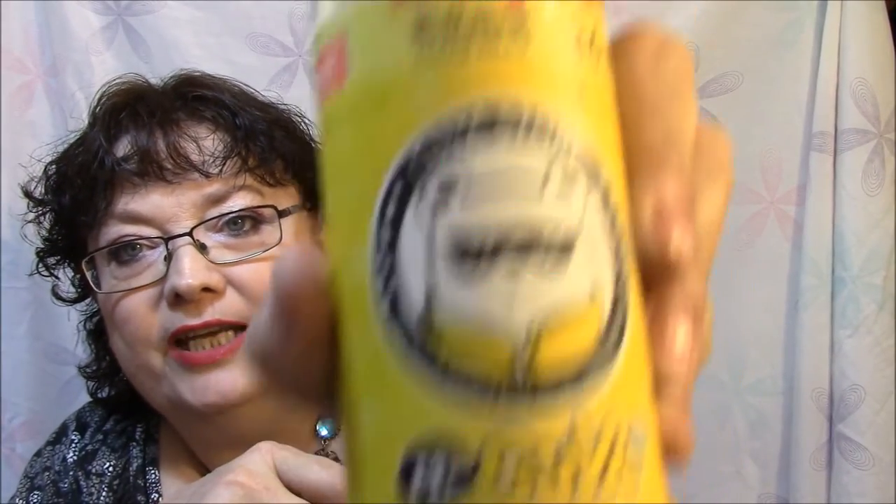I know I said I was never going to get any more because I had plenty, but I got some pencils. These are from Review Kick, and I got these completely free — that's why I got them. There's 36 colors in there, and these are also from China. You can see the Chinese writing there and the little panda on there. There's 36 of them.